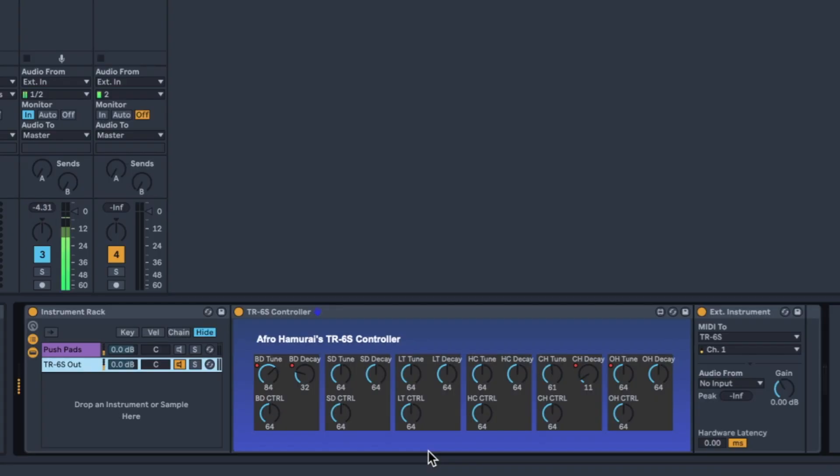With this setup I now have a way to add automation for all of my separate sounds and also send notes to the TR6S all in one. I'll give you a quick demo right now. See? It works.